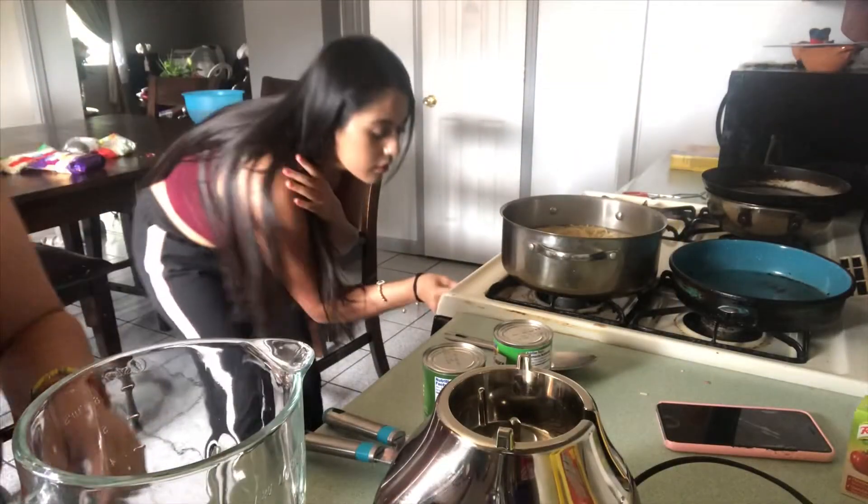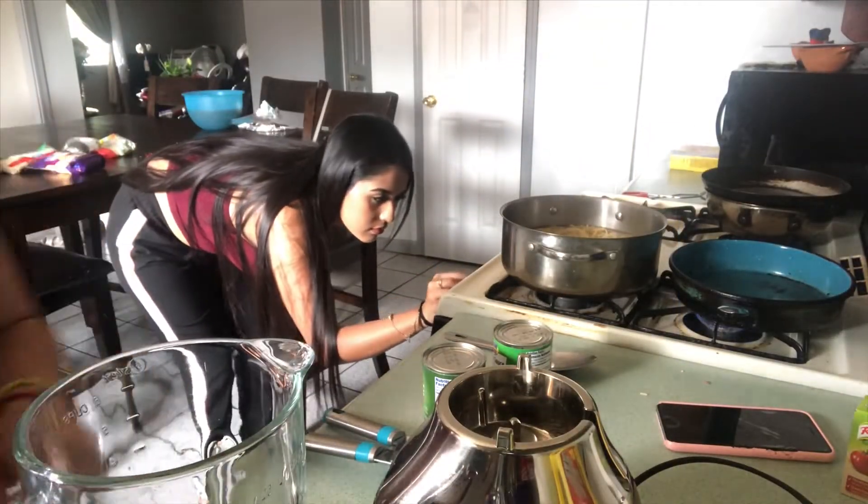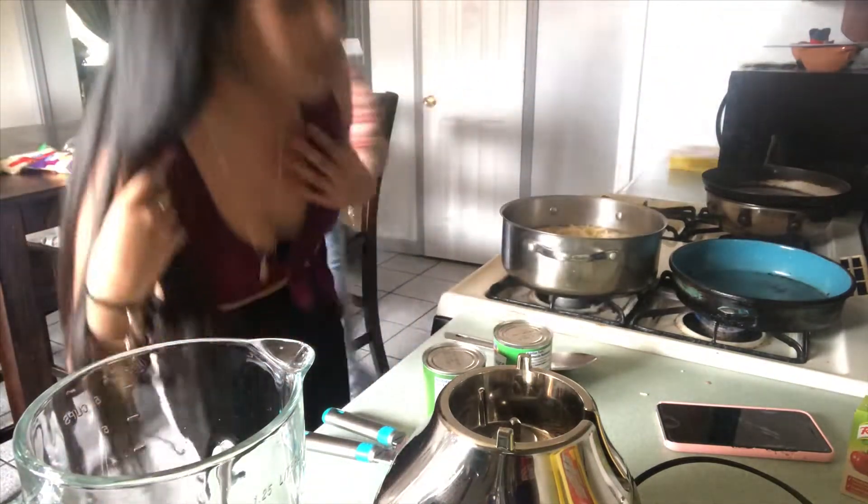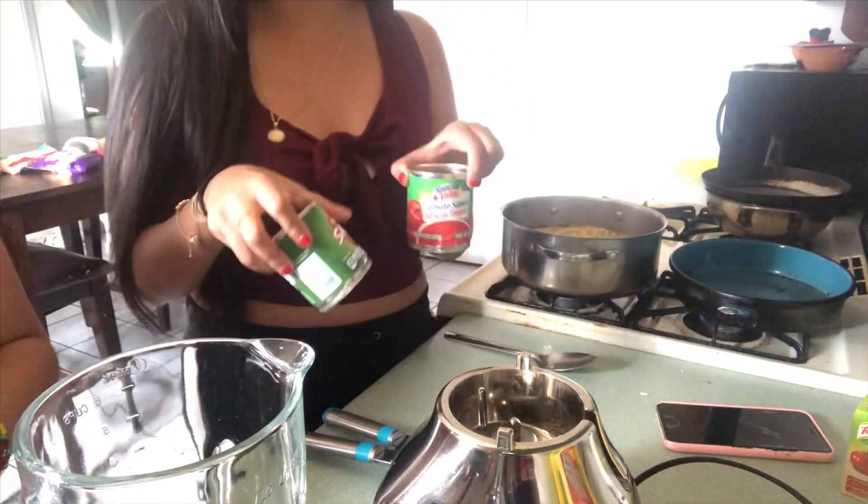Now Karina's going to blend the chili, and Naive is going to do the sauce for the spaghetti.